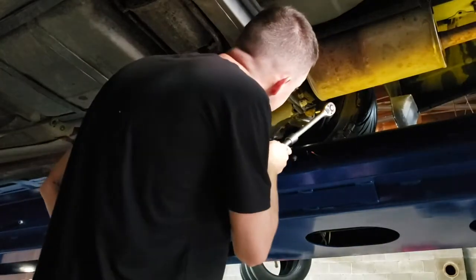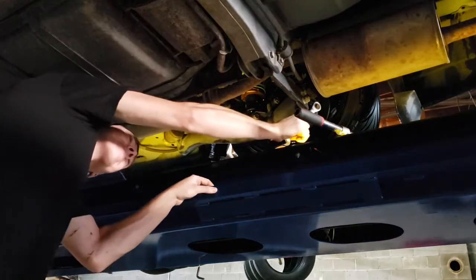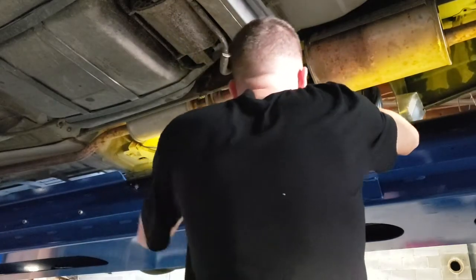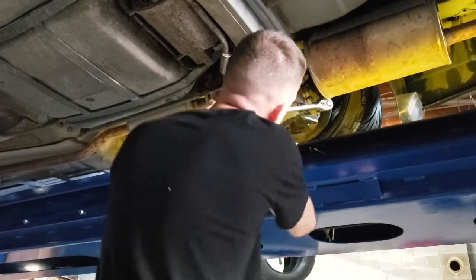Now we're jumping into our toe adjustment — pretty easy to adjust on this car. It's got a jam nut and an adjustment nut; you just turn it until you get it in spec. Some cars, if you're doing a camber and toe adjustment, depending on the suspension design, sometimes you have to find a balance between one or the other. Sometimes you won't have enough adjustment either way to get them both in spec. If you have to pick, always get your toe squared away first, then get your camber as good as you can.